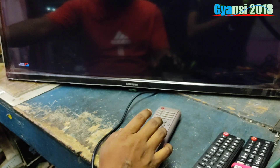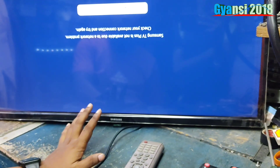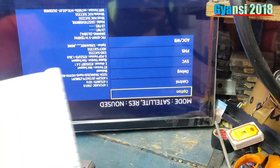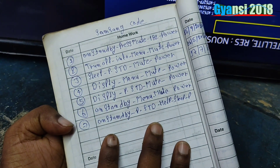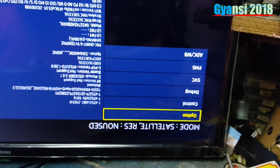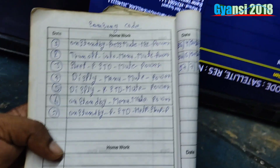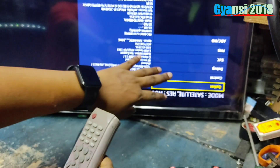Now we need to open the service tool. There are several ways — we need to open the service. It's like 7-6-7-8-7-7. We need to open the service code. Let's go to this code.